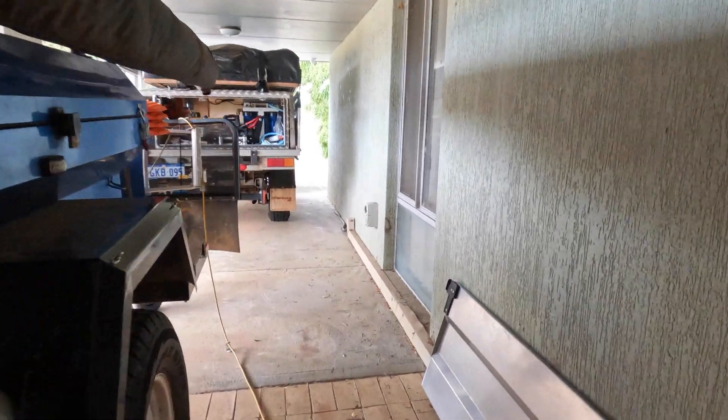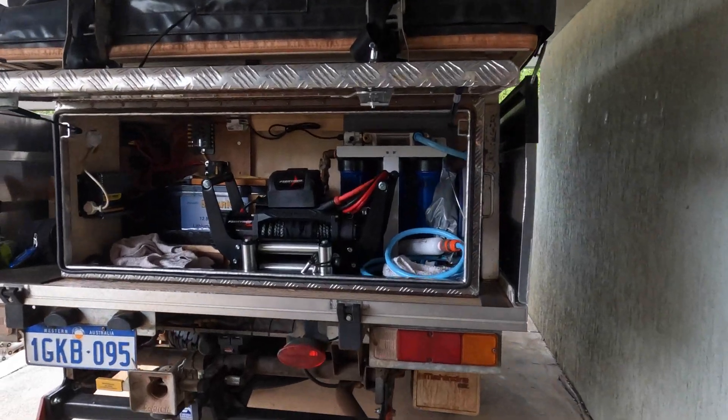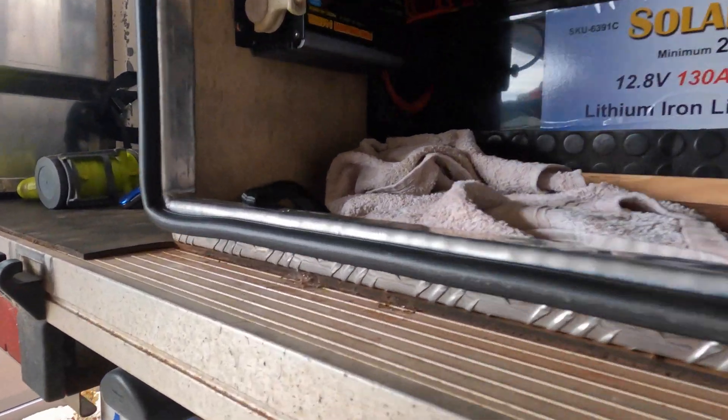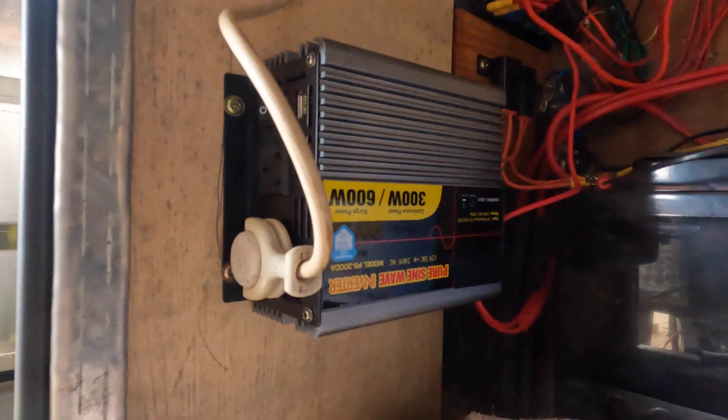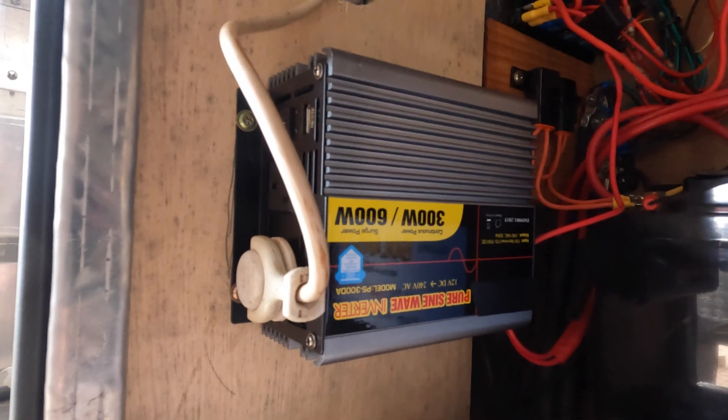We just had lunch. Today what I'm going to do, I'm going to be working in this box here. I've got this lovely little pure sine wave inverter. It's a 300 watt one, it's a 600 watt surge load.